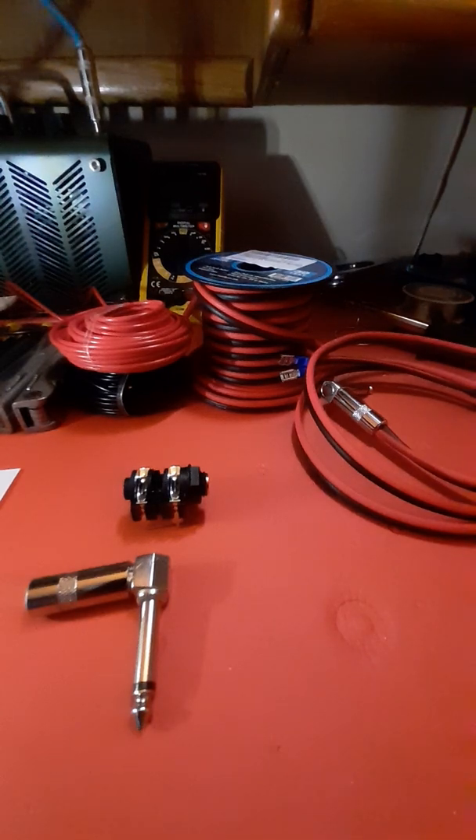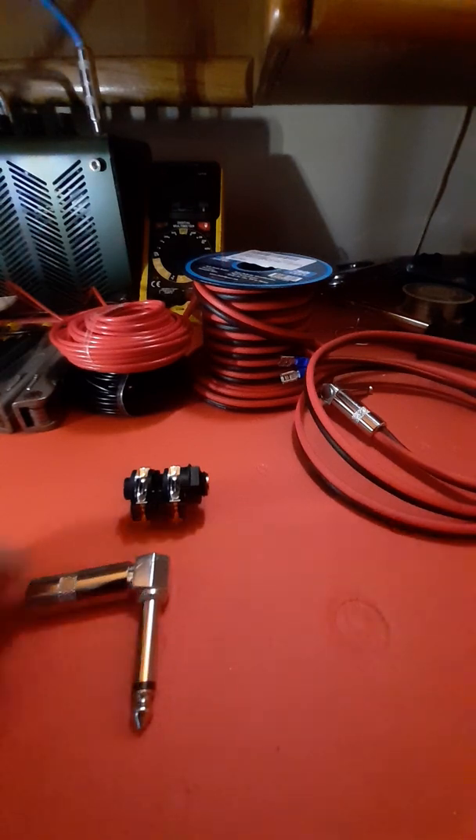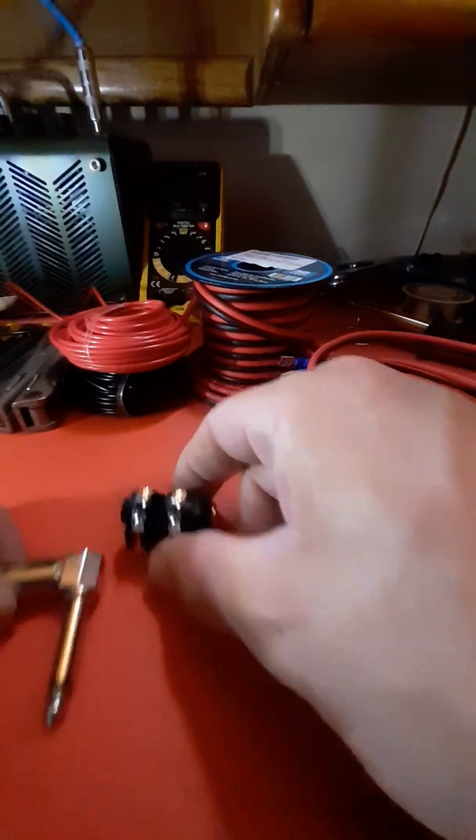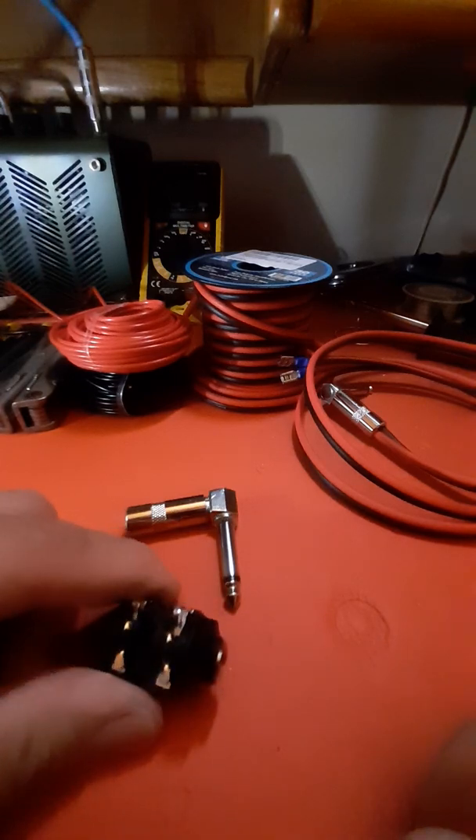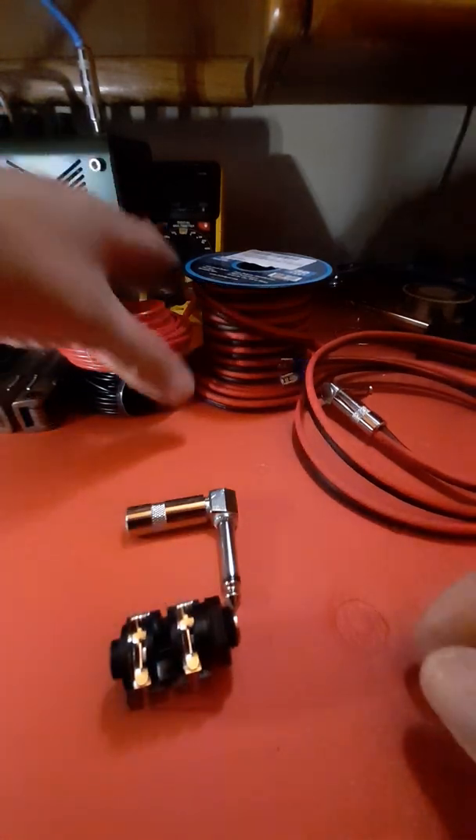Hey guys, hope everybody's doing real good. I wanted to put together this short quick video and show you guys quick and easy how to add a speaker out to your amplifier if you don't have one. It's a very easy mod to do to your amplifier, so let's get started.